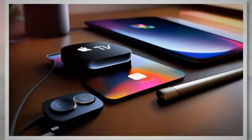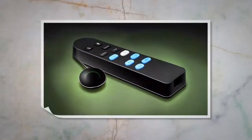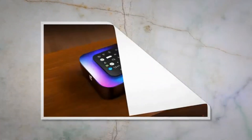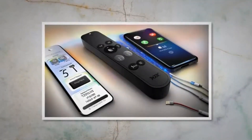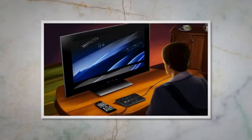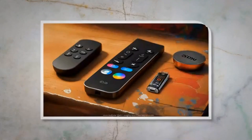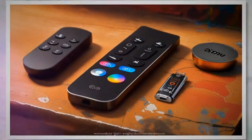Press the home button on the Siri remote to go to the Apple TV home screen. Navigate to Settings and select it. Go to Remotes and Devices and choose Bluetooth. Look for the Siri remote option and select it. On the next screen, you'll see the battery level displayed. If the battery level is low, it's time to replace the batteries. The Siri remote uses a CR2032 coin battery, which you can buy from Amazon.